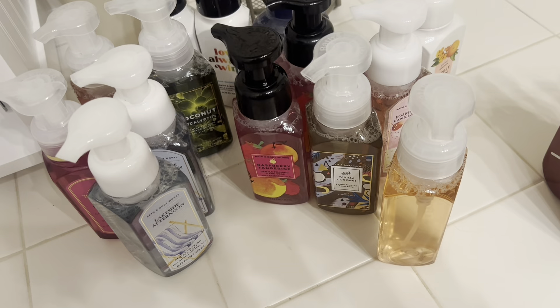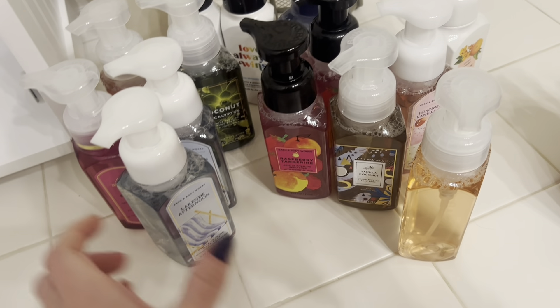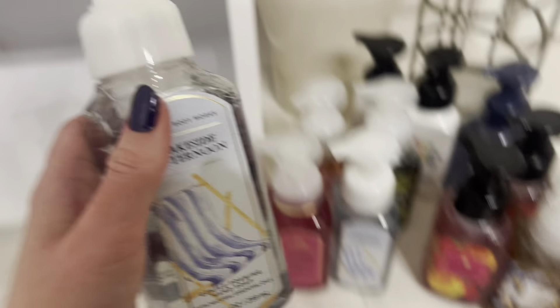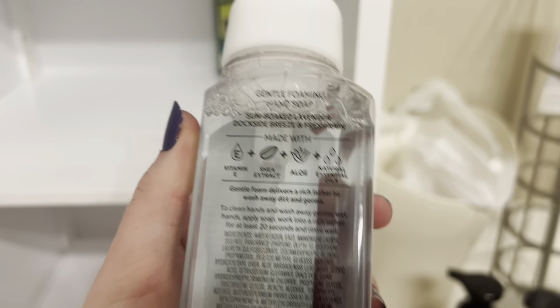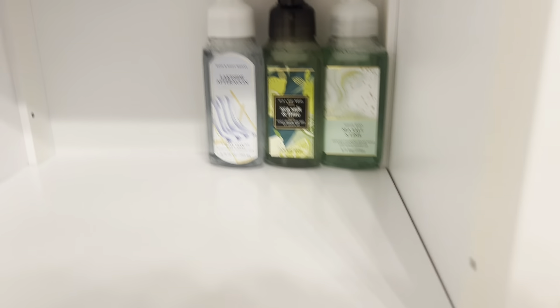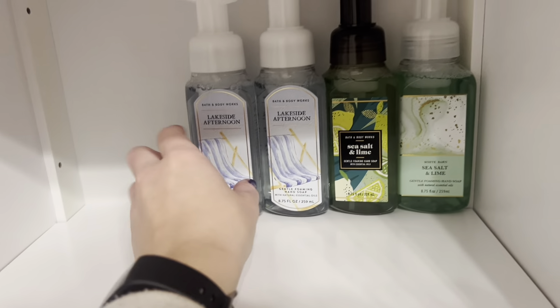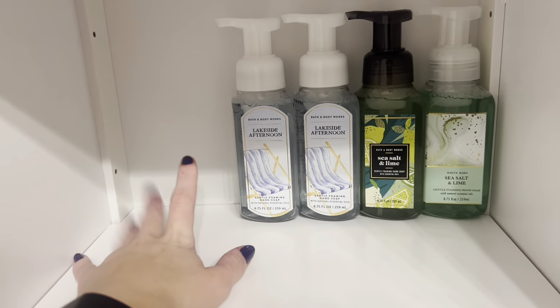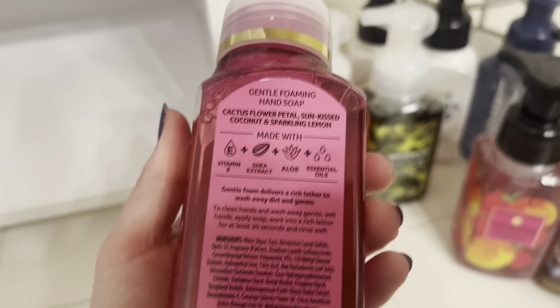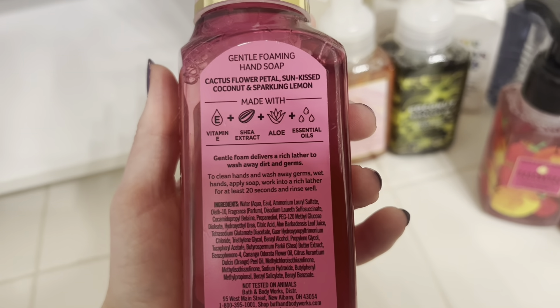Next I'm thinking I'll do this lakeside afternoon, because I do have two of these. This one is sun-soaked lavender, dark side breeze, and fresh rain — basically just a nice fresh and clean scent, great for general hand cleaning. I have more summers than springs, so I'm putting it a little more summer heavy.